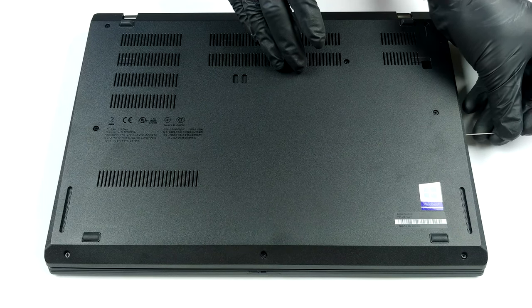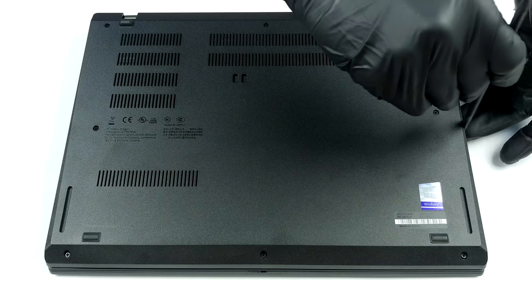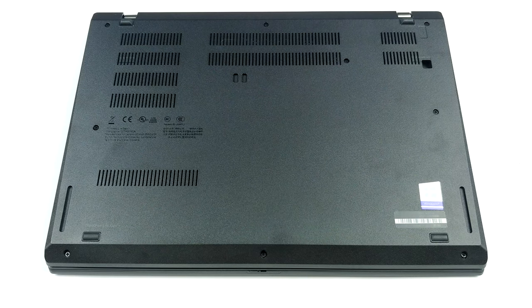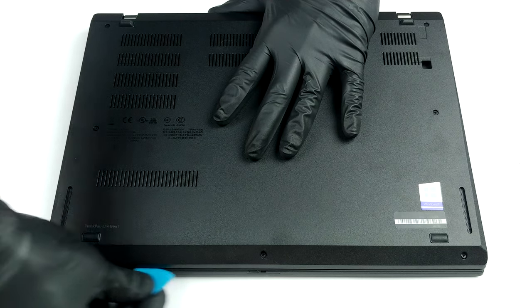This laptop's bottom panel is fixed in place by nine captive Phillips head screws. Before you begin prying, however, you have to remove the SIM card tray with a sharp tool or a needle. Then start prying from the front and gradually make your way to the back, before you lift the panel away.